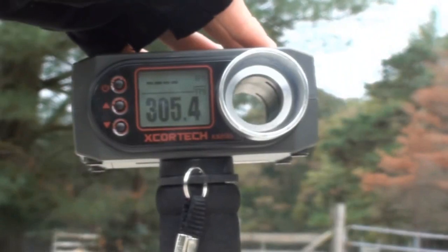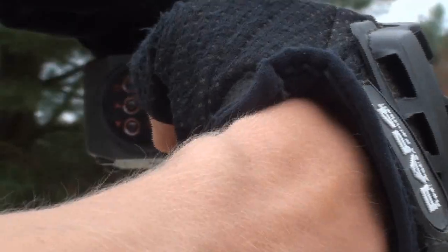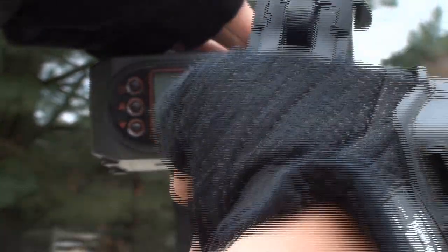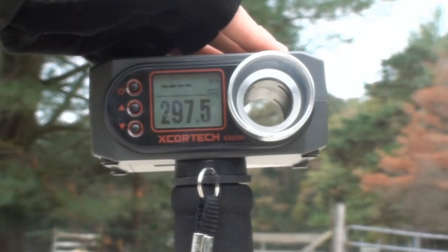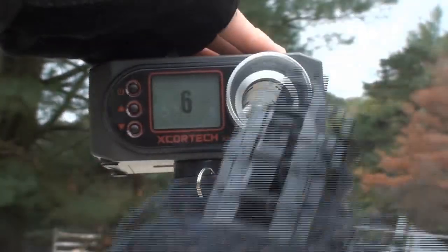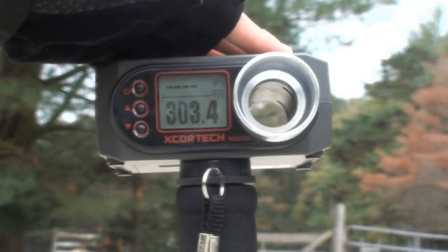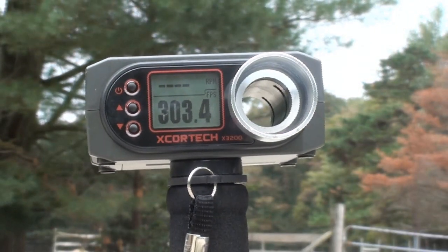308.5, 305.4, 298.7, 299.1, 297.5, 294.1, and 303.4. So you're averaging around 300 feet per second.